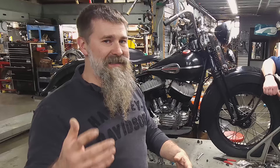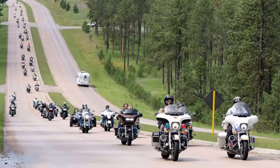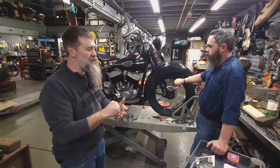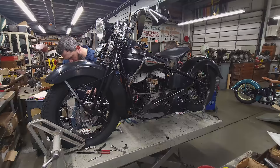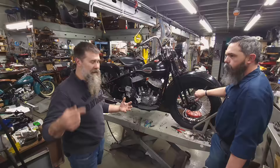Chris has been riding his 1950 Harley 45 for years and he's been at the back of the pack. So we decided we can't take it anymore, we need you up front. We've got a short checklist of stuff. Really excited to get this thing finished up just in time for Daytona Bike Week.